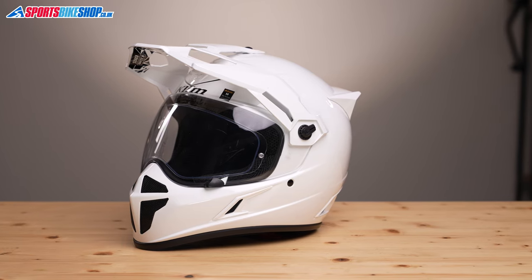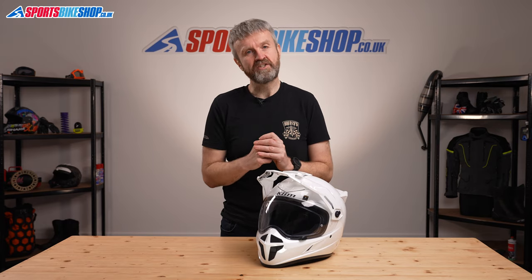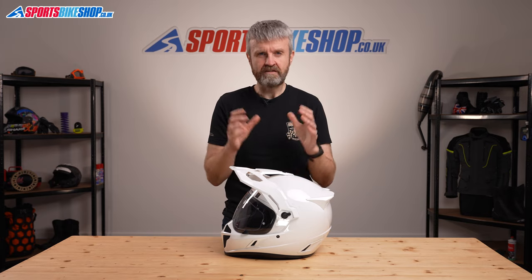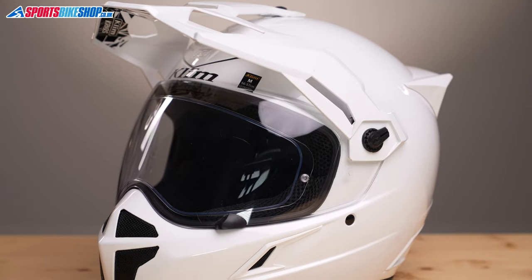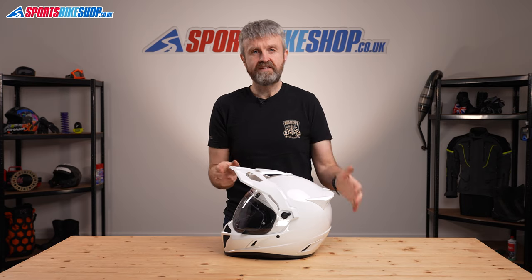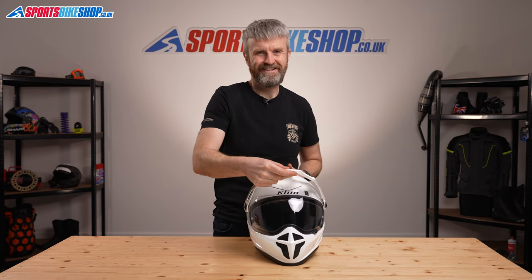This is still a top quality lid with premium materials and it costs £380, so it deserves some serious scrutiny in its own right. The shell is made from a composite of fibers which keeps it light. In fact, this helmet is a smidge lighter than the carbon-shelled Krios Pro despite being cheaper. This size medium helmet weighs in at 1256 grams on our scales, which puts it firmly amongst the lightest full face helmets of any kind — not just the lightest adventure helmets.